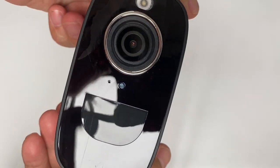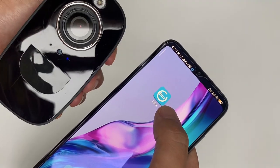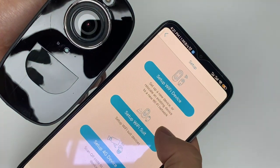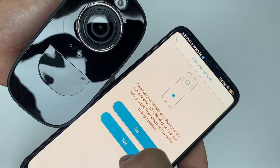The camera is now ready to begin pairing. Power on your camera and check the blue indicator LED.